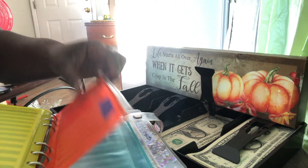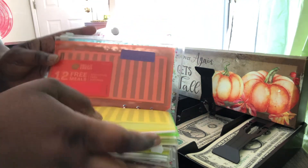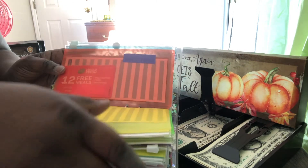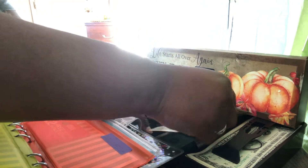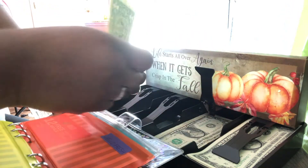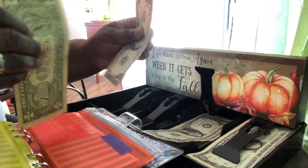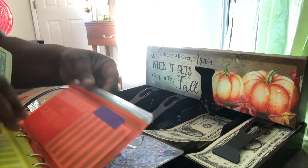Hello Fresh and Office Depot — these are the two that I did not stuff last time. I'm going to do two dollars in Hello Fresh and two dollars in Office Depot, so they will get something this time. One and two for Hello Fresh.